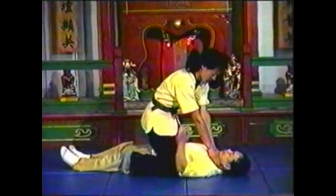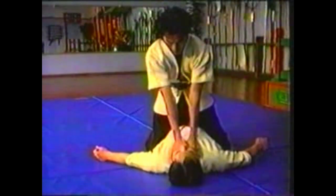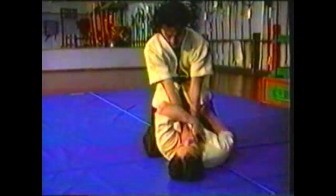Bend your knee to push your body into the roll. Finish with the little finger side of his hand to the floor, pressing his elbow down with your palm.